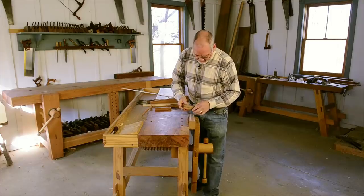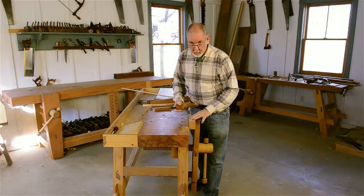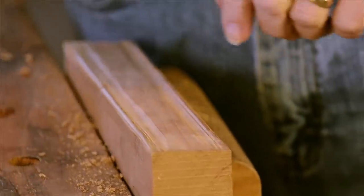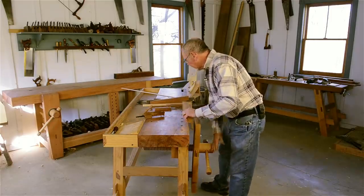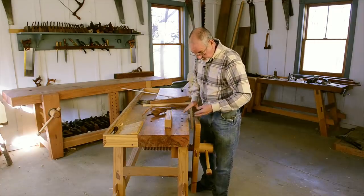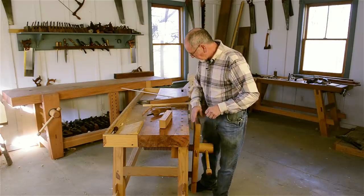This particular shape is one that would have been used to work a molding shape on maybe the front face of a Chippendale chair or table leg. Of course you can make any shape you want. Generally scratch stock moldings are fairly shallow, just because as you can see it's a fair amount of physical effort to remove the wood if you work in a piece of hardwood.